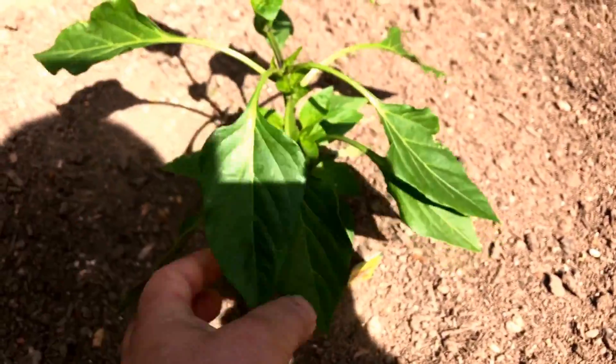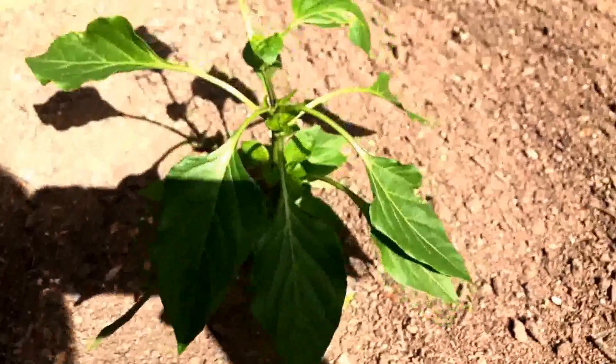The Gypsy is growing about as perfect as it can get — completely green, no leaf issues whatsoever.